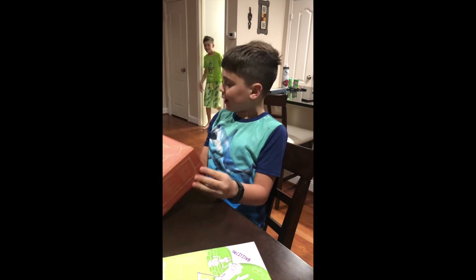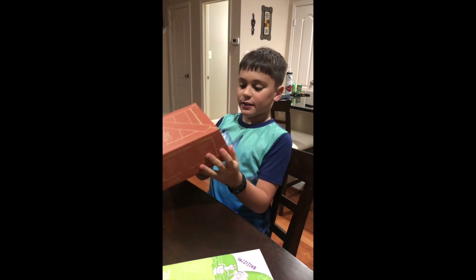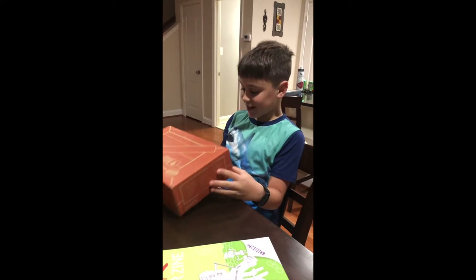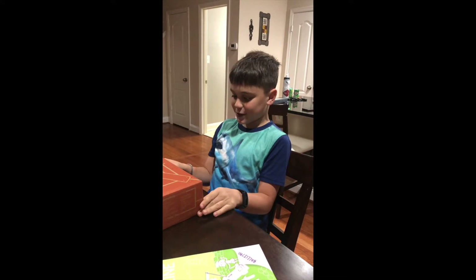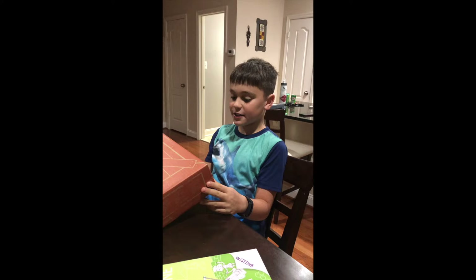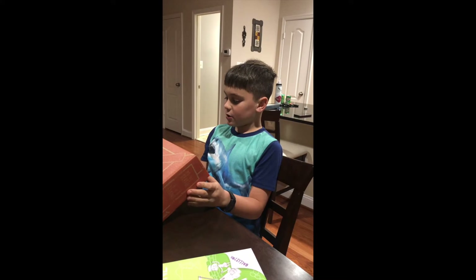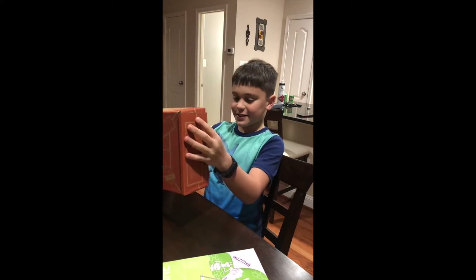Hi guys, I'm doing the intro for the first time and we're doing the make your own ballista crate. Thanks Mark Rober for introducing us to this — it's really cool, so we can't wait to get into this.